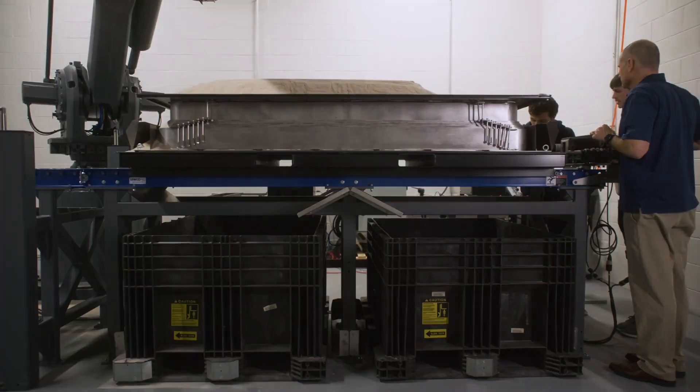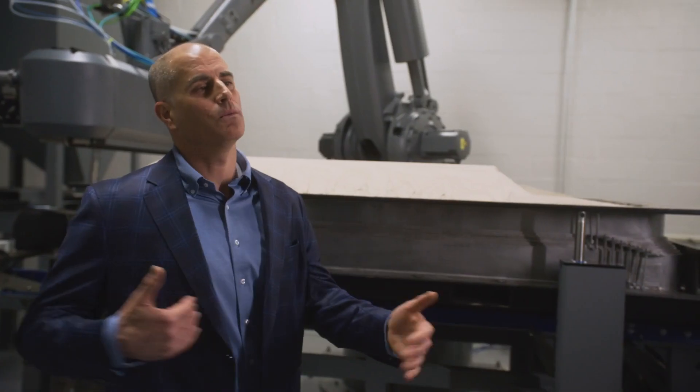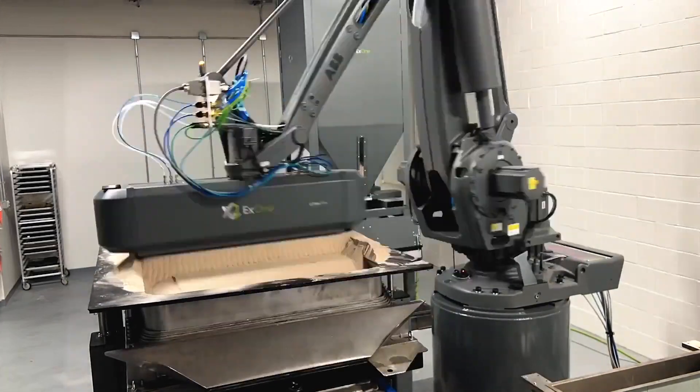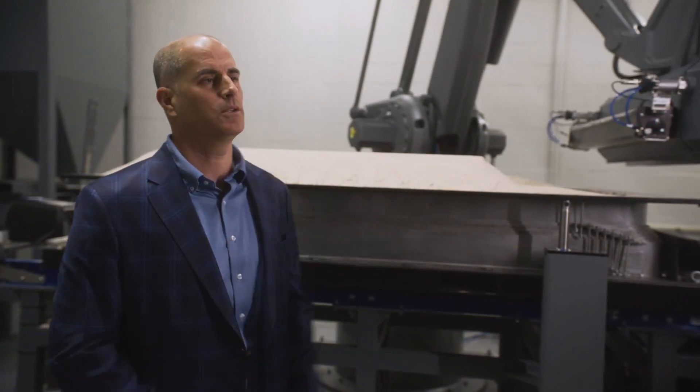To my left, you can see our telescoping build box. It's one meter wide, one meter tall, and 1.9 meters long. That telescoping build box is responsible for containing the sand as you print each layer. It basically indexes as you start printing your parts and you add to your parts.